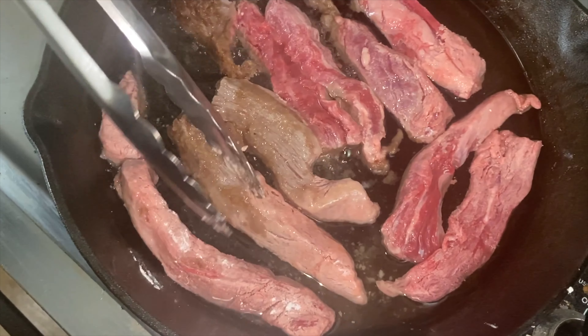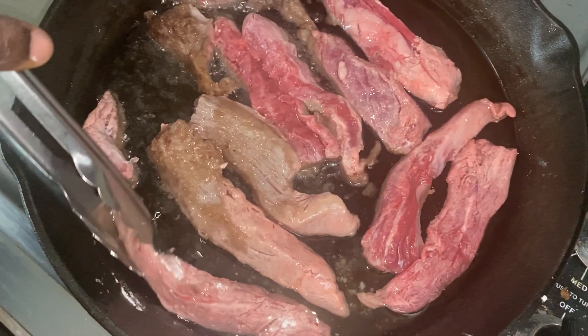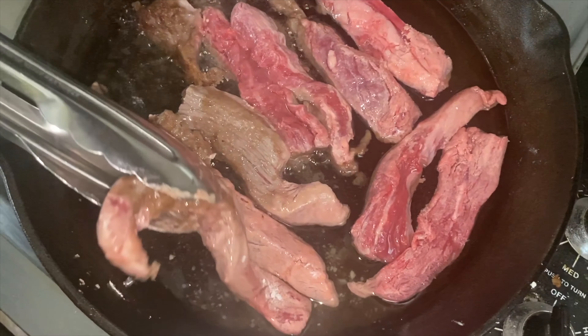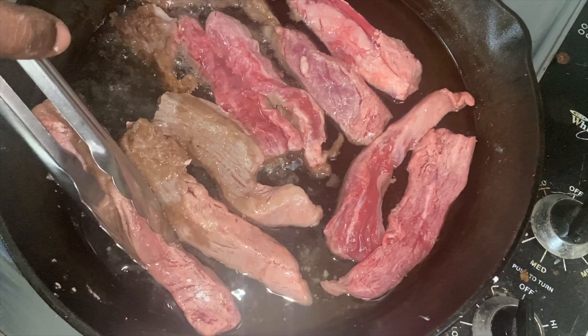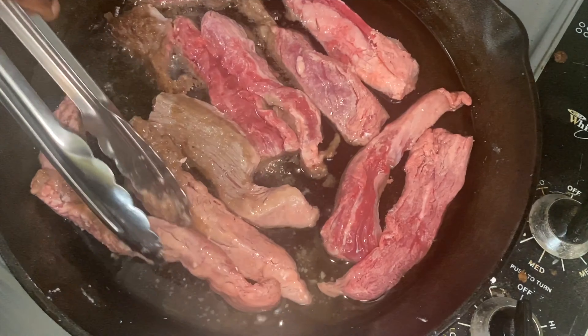All right, when you have your flank steak you want to go ahead and cut it with the grain. You want to follow the length of the meat — you'll see a little line down the meat and you want to cut down that line.